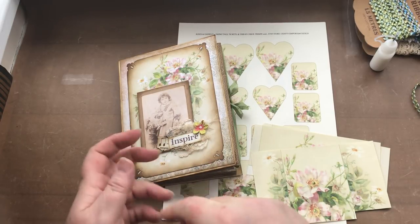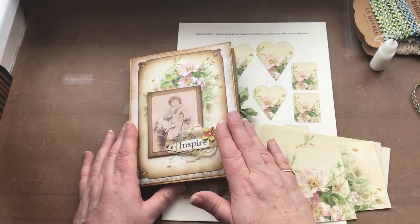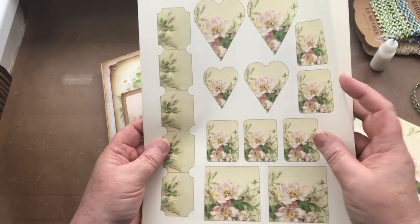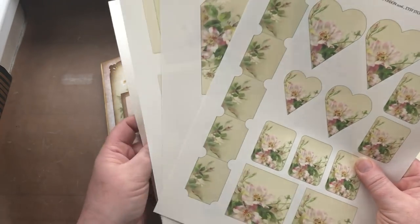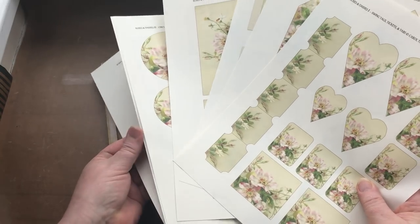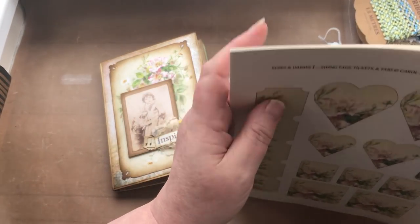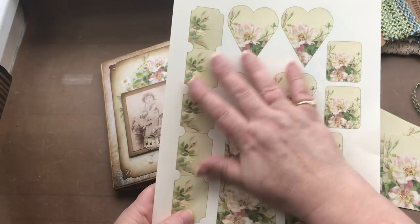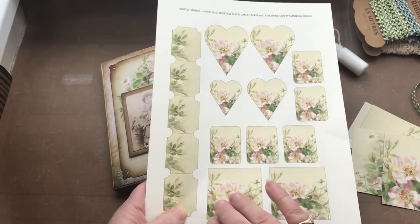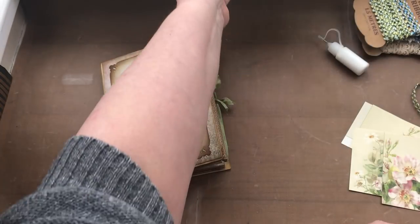Now down to the nitty-gritty. I'm going to talk about some of the decorative bits you can do inside your journal. I'm going to be utilizing the rest of my digital kit — all the little extra bits of pockets, notebooks, tags, circles, hearts, envelopes, and bookmarks. If you have bought the kit, cut all these things out so they're ready, and ink them up — that's a job for when you're watching a film on the telly.